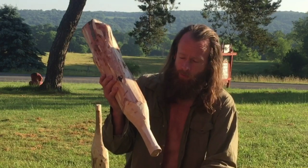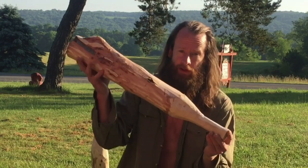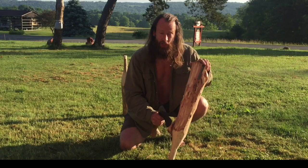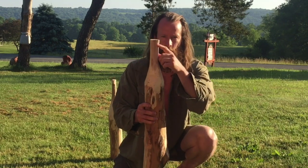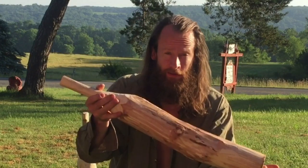I just grabbed a log out of the woods. Something had actually fallen down on one of our fences and I made a couple cuts. Took my hatchet and shaped the handle, shaved off the bark with my knife, and then did a little bit of work on the end here just to improve the grip at the bottom of the handle — and that's it.